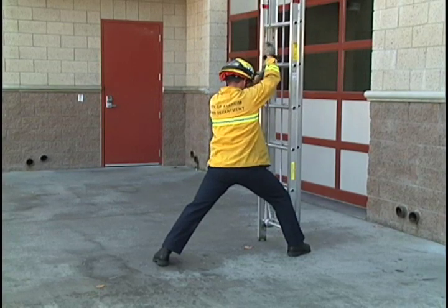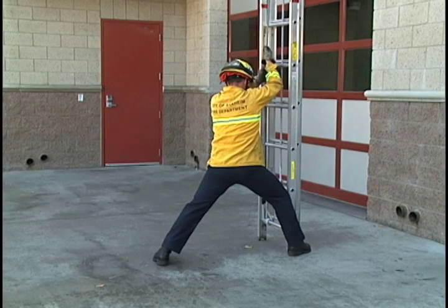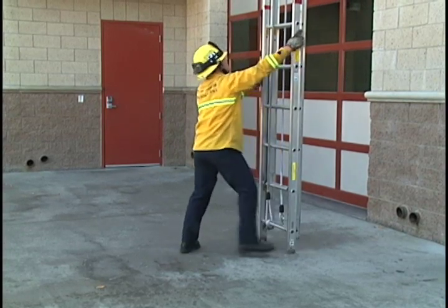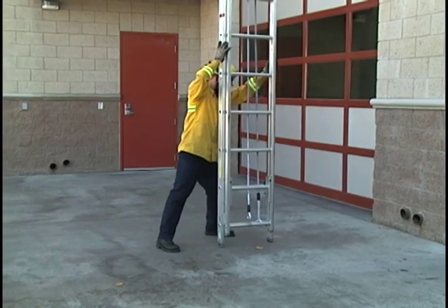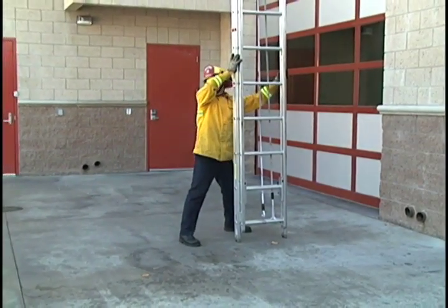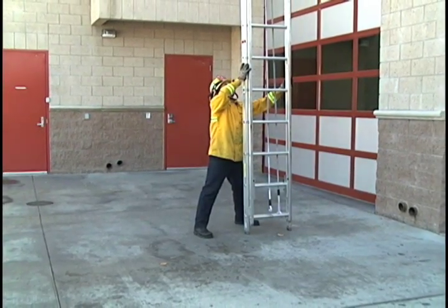Once the fly section is fully retracted and both dogs are locked on an appropriate rung, hands go back to the beams and we can straddle the left beam of the ladder. You want to pivot the ladder towards yourself, keeping a nice wide stance. From this point, we need to do another all clear, making sure to keep both hands on the ladder at all times.